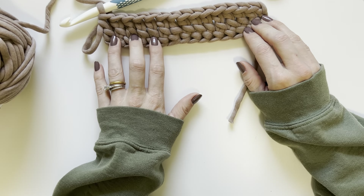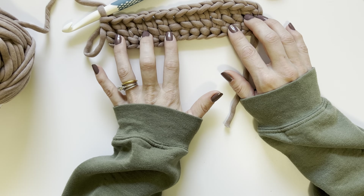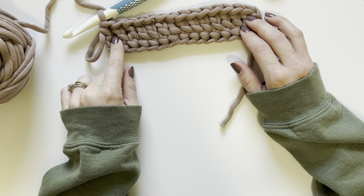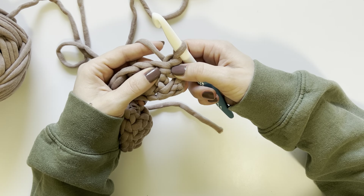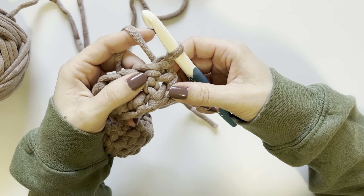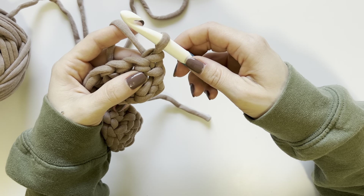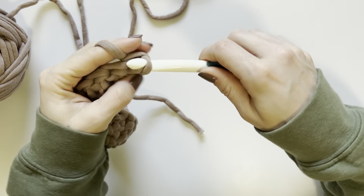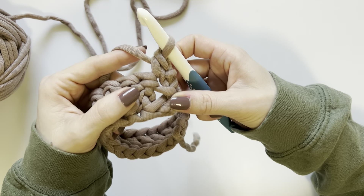I have gone ahead and created 14 foundation double crochet stitches, because that is eight plus six. Whatever pattern you are following, make your row one of foundation stitches for however many the pattern calls for. Then turn and create a stacked single crochet in the first stitch. The stacked single crochet takes the place of a chain two and a half double crochet. To make it, you turn, insert your hook into the first stitch, yarn over, pull up a loop so you have two stitches on your hook, yarn over and pull through both — that's one single crochet.